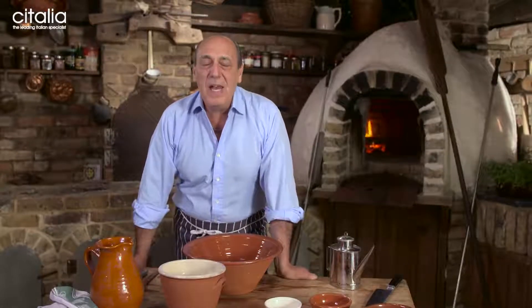Hi lovely people, here I am with my lovely friend Ovic Italia and I'm going to show you how to make authentic Neapolitan pizza.